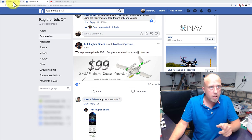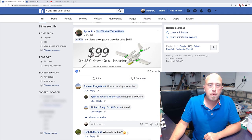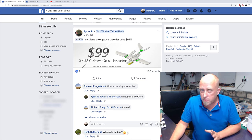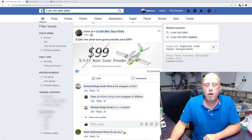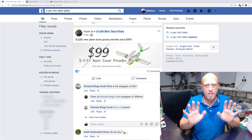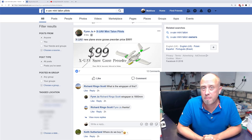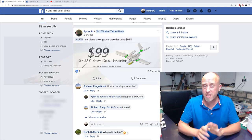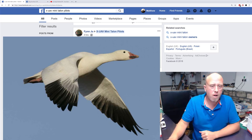In short, there is a thread over in the Facebook group which came from the XUAV Mini Talons group from Finn Jew — I've known Finn for a while, he works at XUAV. They're working on a brand new model called the Snow Goose, which is probably named after a bird. Google it, you'll see what I mean — I'll stick a picture up.